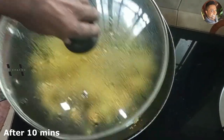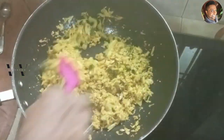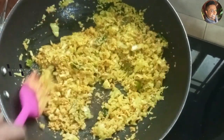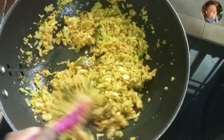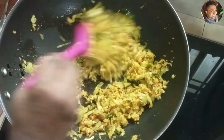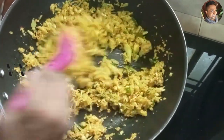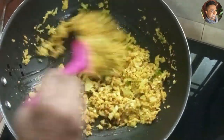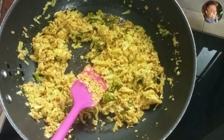After 10 minutes, remove the lid — this is how our cabbage thoran looks. Keep mixing for about a minute with the lid open so that any excess water evaporates. And now it's done — our cabbage thoran is done. Switch off the stove.